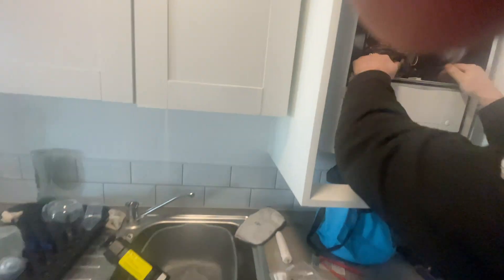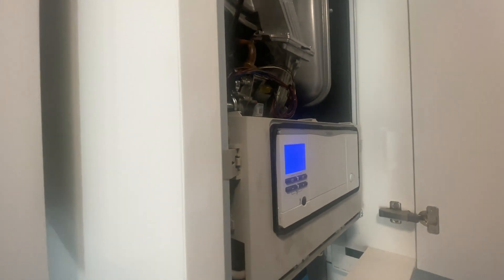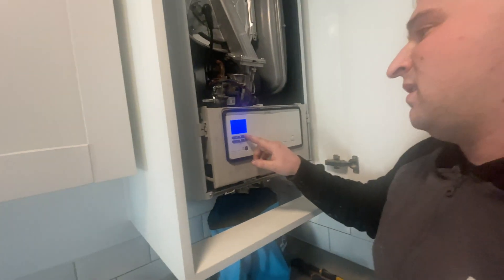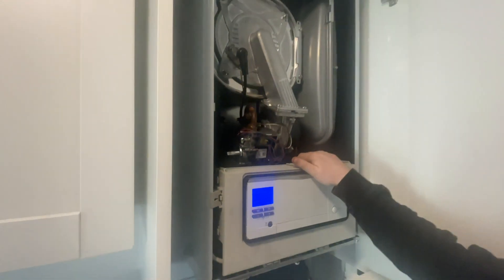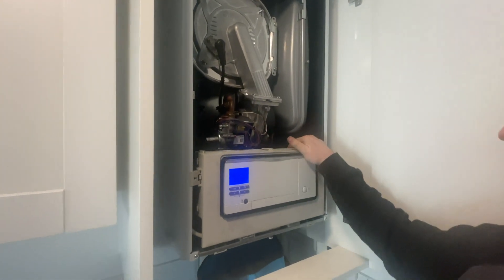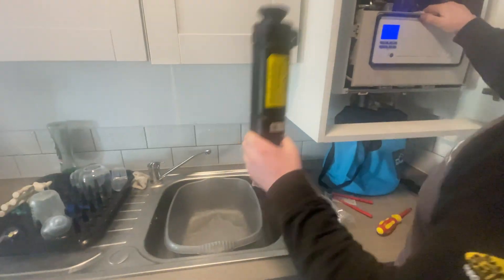We'll fill the pressure up, which the fill point is upstairs, so give me two secs while I go fill that up. There we go - 1.2 bar, and the boiler is working.